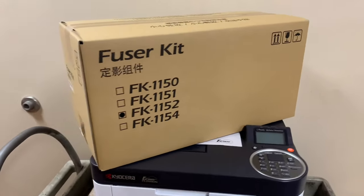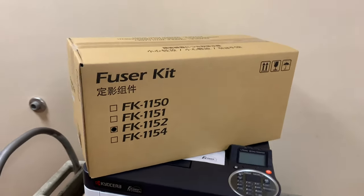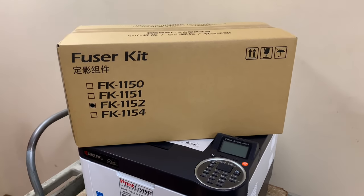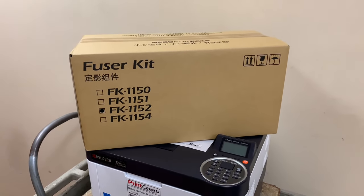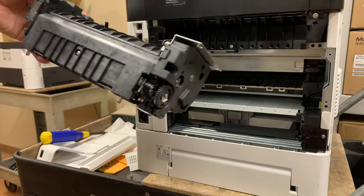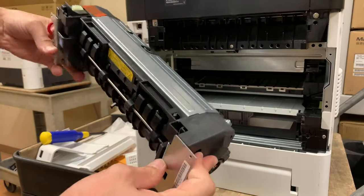Next, you're going to need to install a fuser kit compatible with your specific printer. If you need help finding the fuser kit that I used in this video, check out the links in the description area below. Step 9: Take out the brand new fuser assembly and compare it to the old one to make sure it's the exact fit.